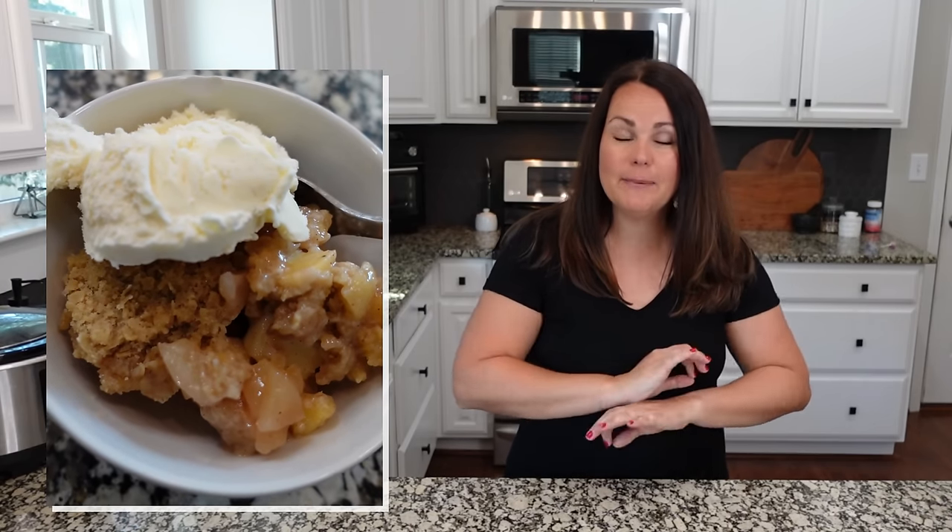One thing you may not be making in your crock pot that you probably should be are desserts. You don't have to heat up your oven — or maybe your oven is already full — just put dessert in the crock pot, let it sit there, and don't even worry about it. We are going to make a crock pot apple crisp. So delicious, and perfect served with some ice cream.